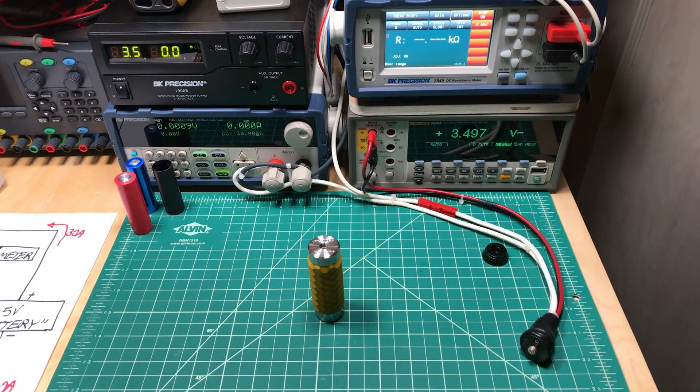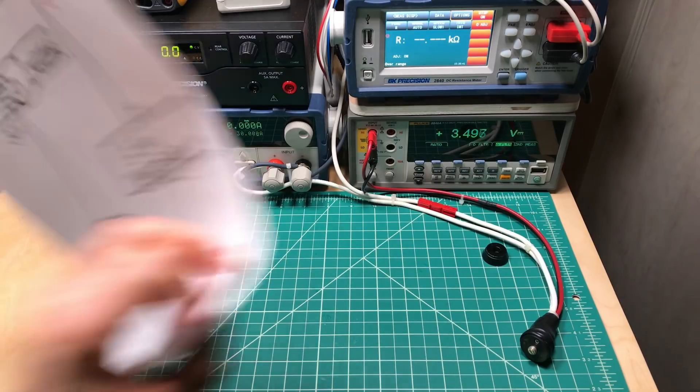Hey all, it's Mooch. Welcome to Minding Your Mechs episode 2. I've been working on this episode for five days, trying to find consistent ways to test a lot of different mechs. I just want to show you some of the issues because it affects performance and how we use a mech. I don't know if there's a good solution, but I wanted to show you some of the things that can greatly affect the performance of a mech — at least this one, the Wismec RX Machina, but perhaps others too.